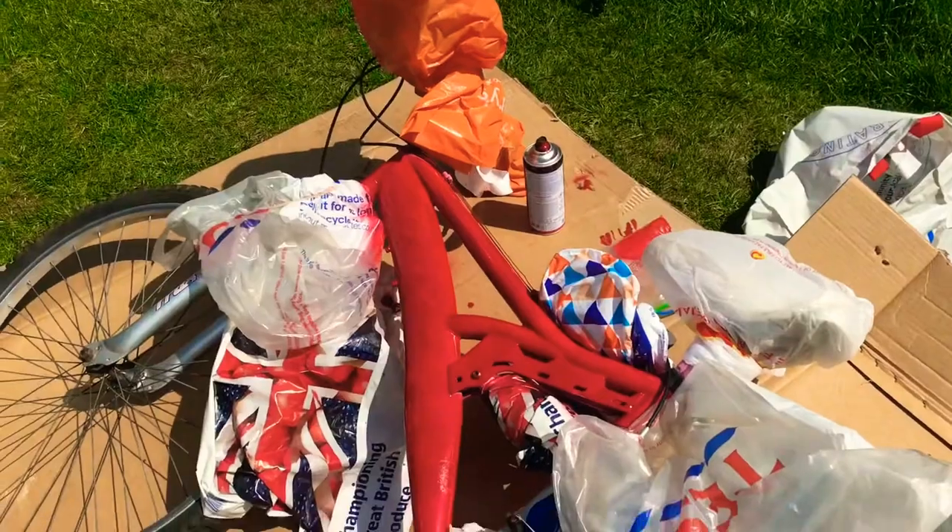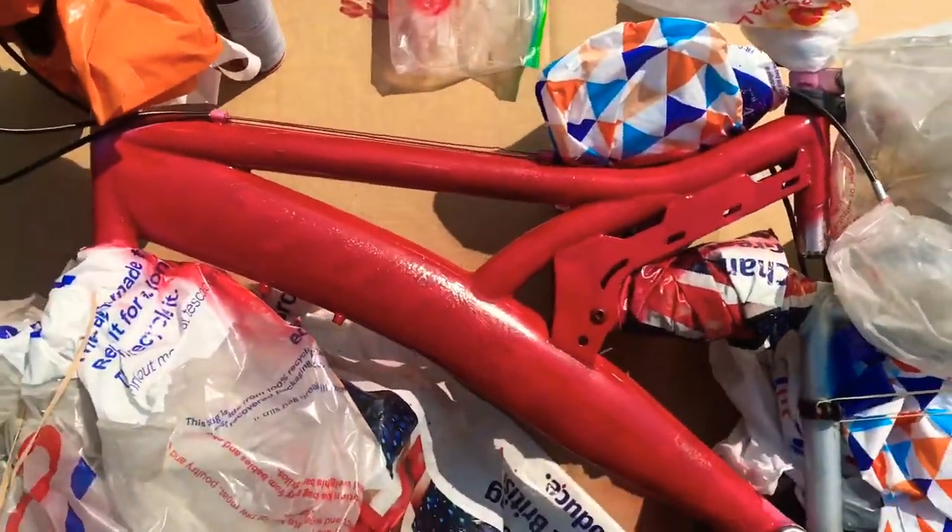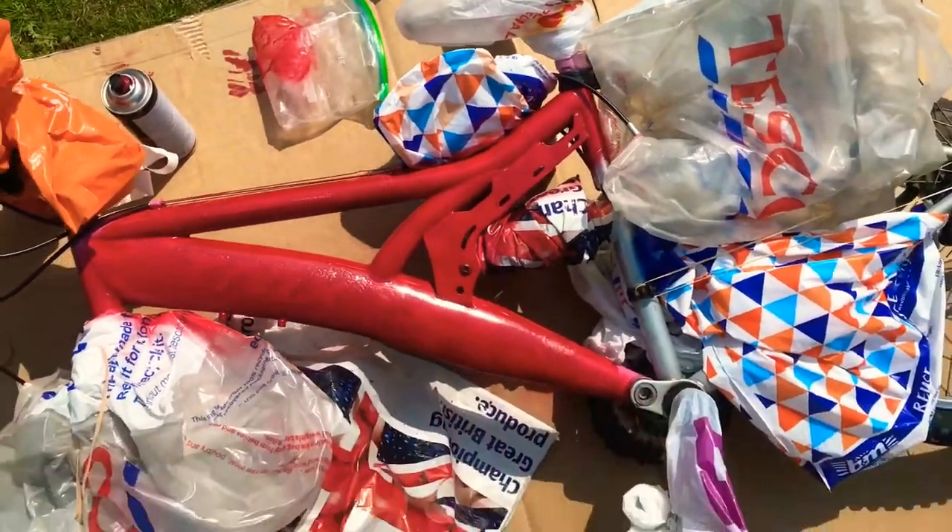Here is the bike so far. One side of it is spray painted. I can't do more layers — we've got to do the sides. And I look horrible.